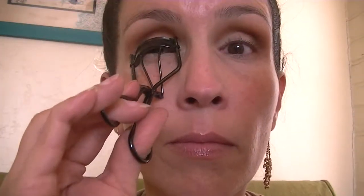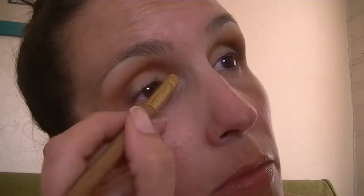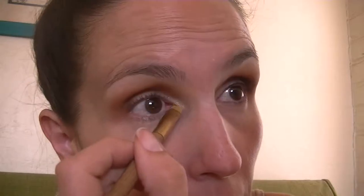I'm going to go ahead and curl my eyelashes real quick before starting on my eyeliner. I'll also add the Telepathy shade — which is a greenish-taupe shimmery shade — to my inner corner with that same smudger brush.